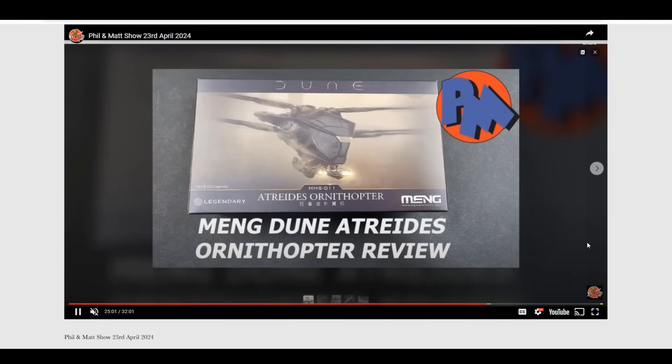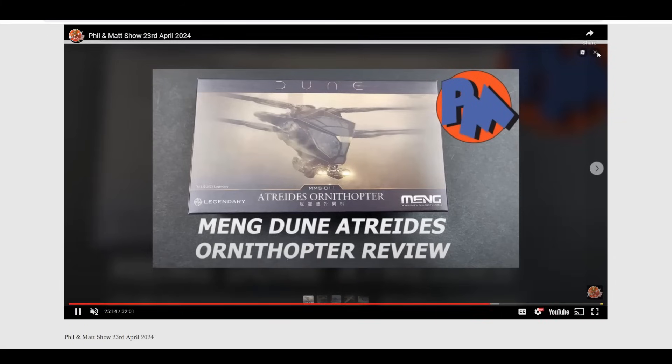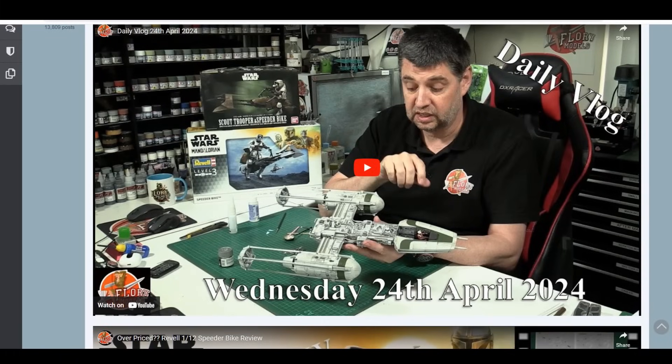Matt also had his review up - for his teeny tiny ornithopter I think it's called. Blink and you miss it, literally in stature and in the review itself, because to be honest there's not a great deal available on that particular one. If you want to catch up with the show it is free to watch - it's up on social media and all the bits and pieces, or as always you can watch it directly on the Flory Models site.